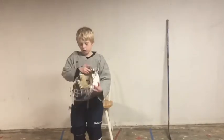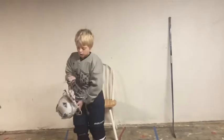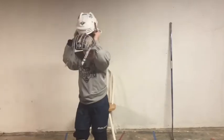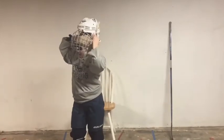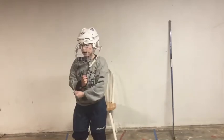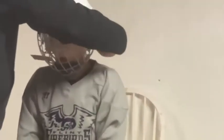Then your jersey, and then one of the most important things is your helmet. It's very important that you get an adult to help you with your helmet and snap up all three snaps on it. Once you've got your helmet on, do the chin strap and the two side straps.